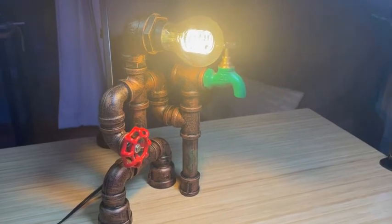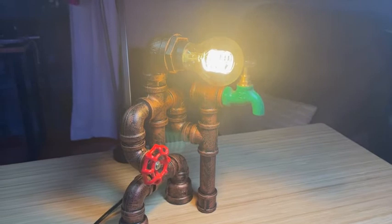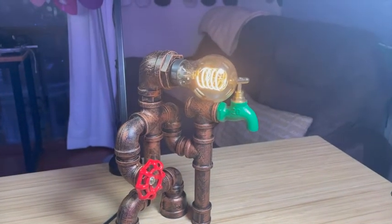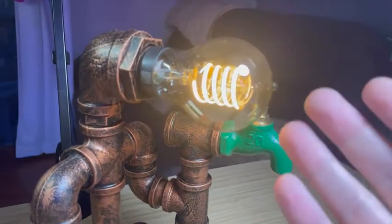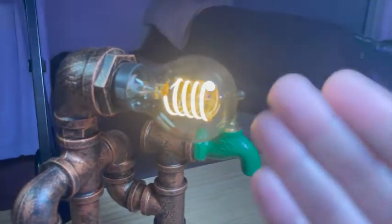Hey Siri, turn the Edison bulb down to 10%. Now, without any camera adjustments, you can see the filament, you can see the creativity and the art of this bulb and really enjoy it.